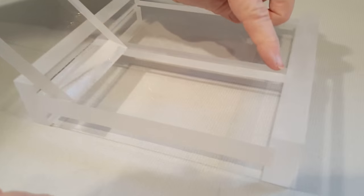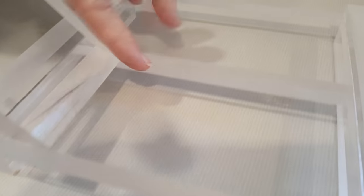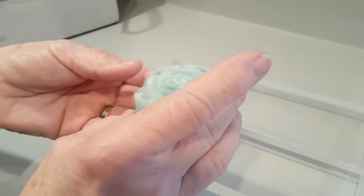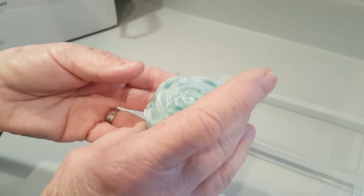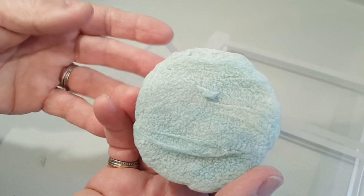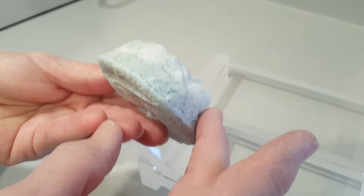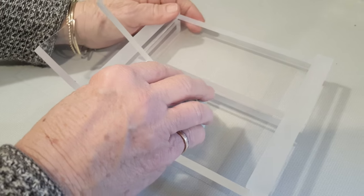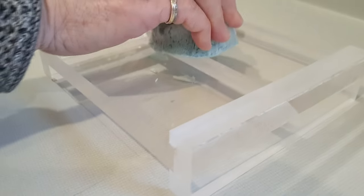I don't know if you can see it, but it's all done with plexiglass and there's a little line right there — can you hear my finger catching on it? This is what shaves the bottom of the soap off. If you put the soap up against it — so we have these bars of soap that we tried CPOP, cold process oven process, and it didn't work real well for us. It looks like it has the measles or something. The soap smells great, it's wonderful, and it's cured.